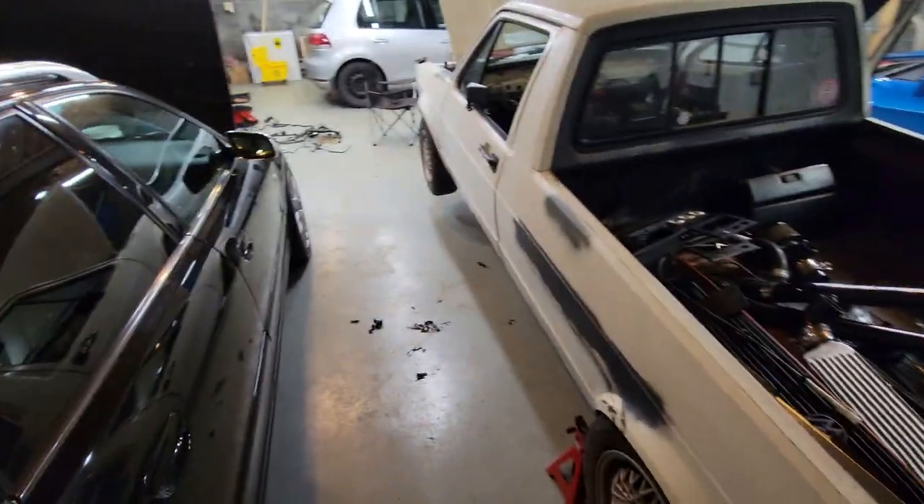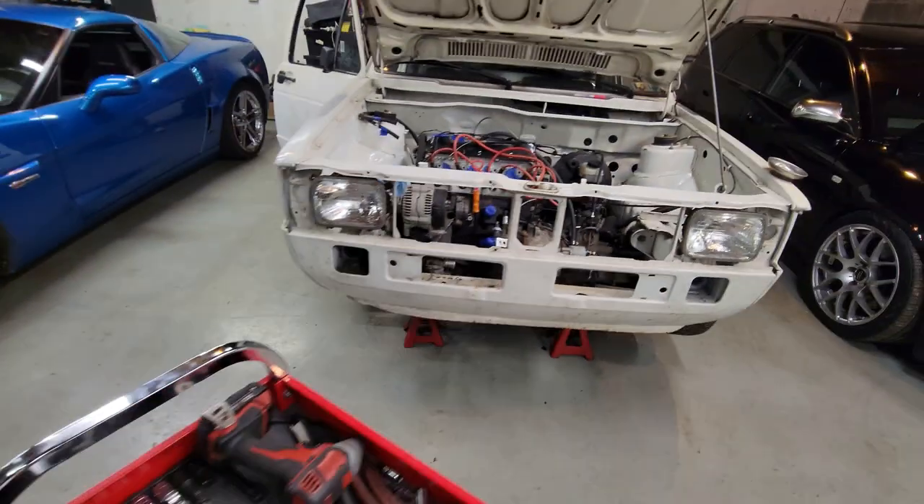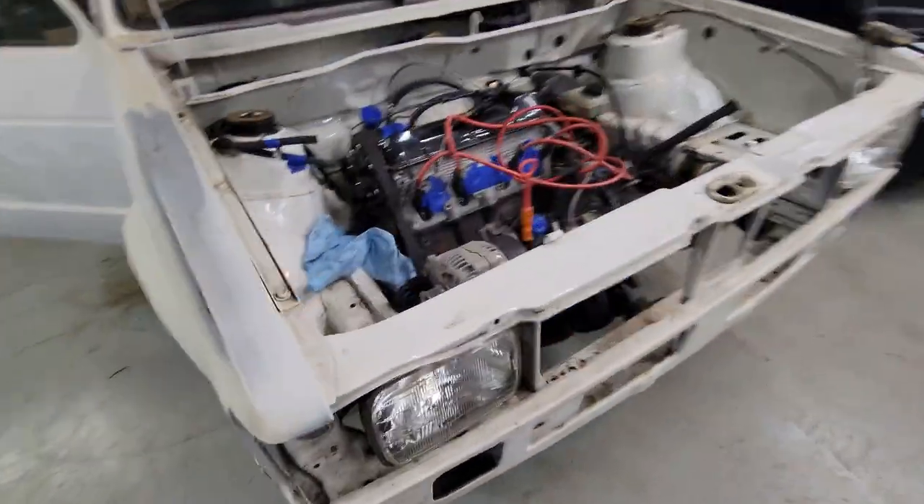Alright everybody, welcome back to the channel. You may notice this Audi is here and is in storage. And you might wonder, what are you doing with this Mark 1 Rabbit truck? And the answer to that is, we're putting her back on the road.